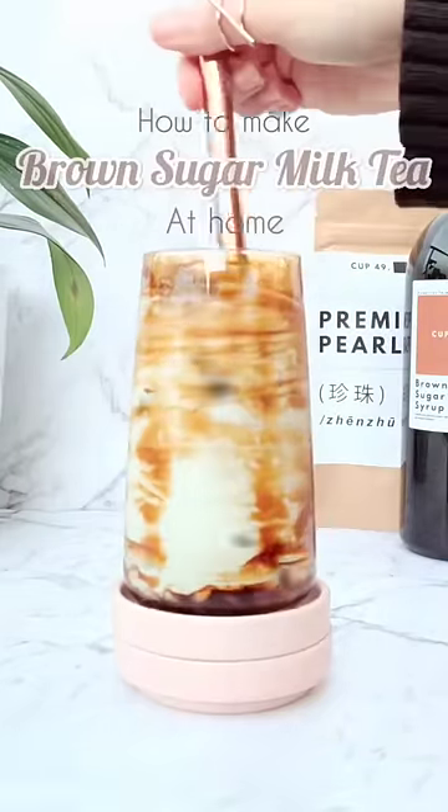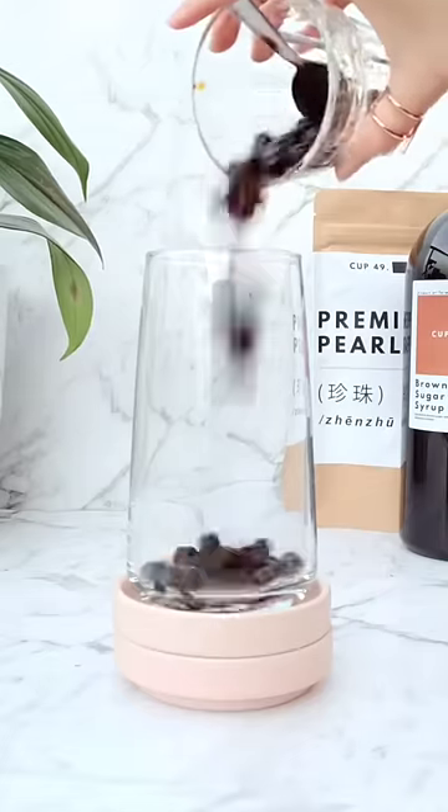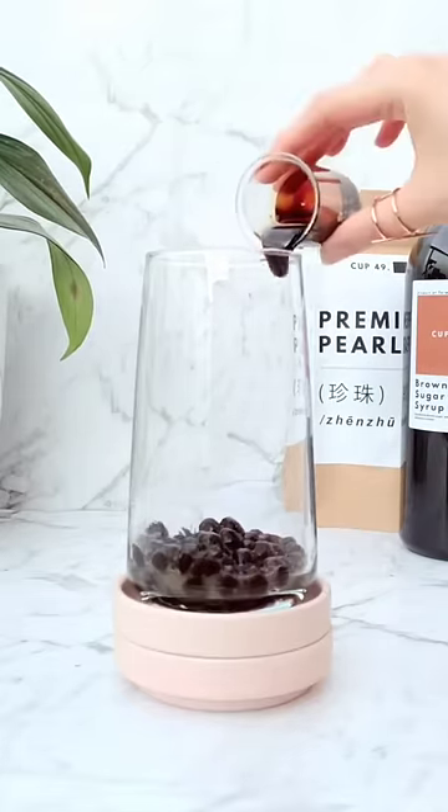How to make brown sugar milk tea at home, also known as tiger milk tea. Rawr — wait, that's not a tiger anyways.